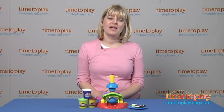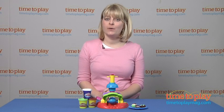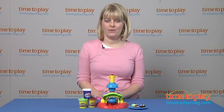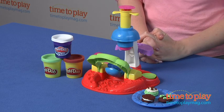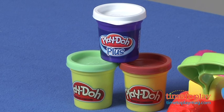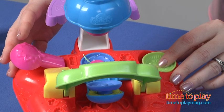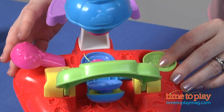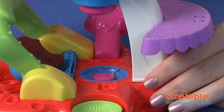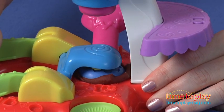Hi, I'm Laurie from timetoplaymag.com and this is the Play-Doh Sweet Shop Flip and Frost Cookies from Hasbro. It lets kids three and up shape, flip and frost pretend cookies. You use cookie molds to make the pretend cookies and then use the extruder to turn soft, smoother Play-Doh Plus compound into decorative frosting. It also comes with a plate for displaying your cookie creations.